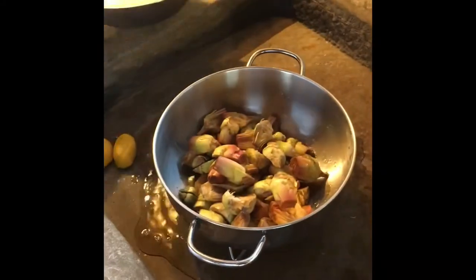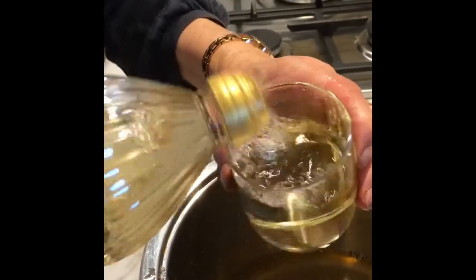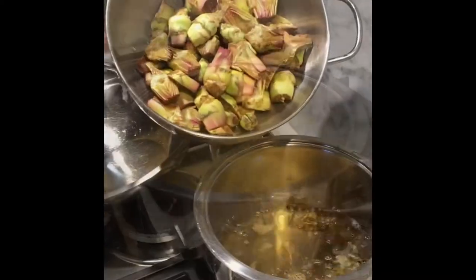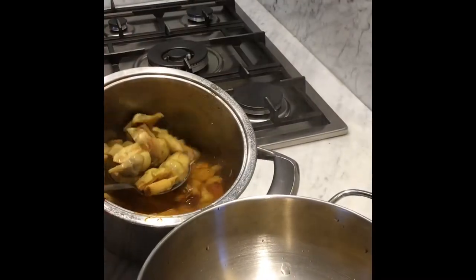Drain the artichokes into a pot, add two glasses of white wine, two glasses of white vinegar, and two small spoons of salt. Put the pot on the stove, and when it starts to boil, add the artichokes and boil for 15 minutes. Then drain in a colander for one full day.